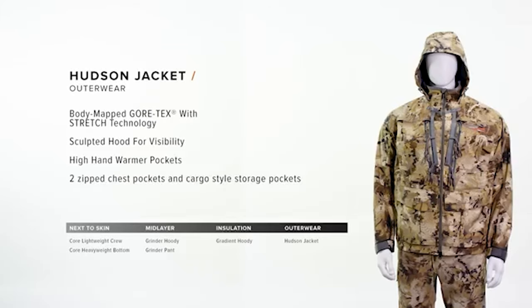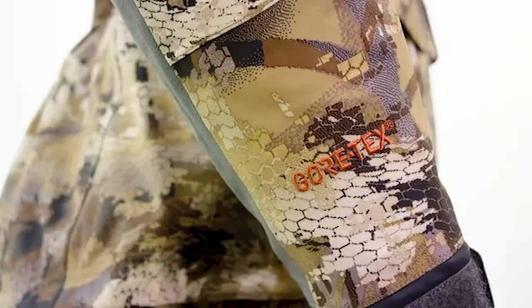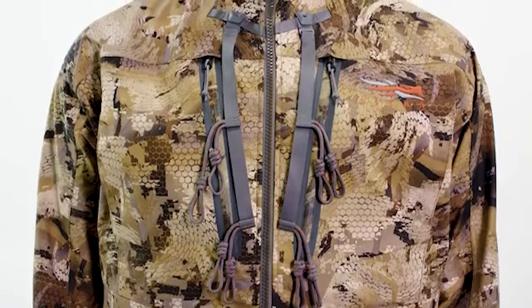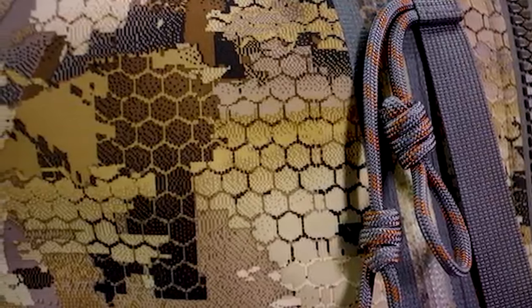The Hudson Jacket is easily one of the most advanced waterfowl jackets we've ever made. It utilizes a Gore-Tex three-layer laminate with stretch technology along with a Primaloft insulation package for additional warmth. This jacket has a ton of great features starting with a hood sculpted for fit, adjustability up front allowing great peripheral vision in the blind, and a removable call keeper system placing your calls on the jacket where you need them when you need them.